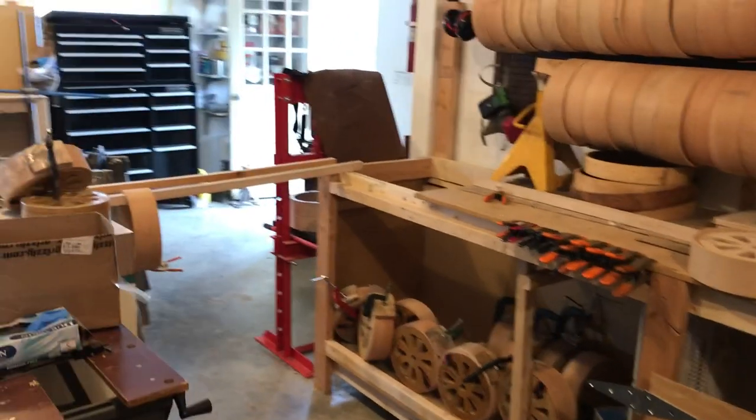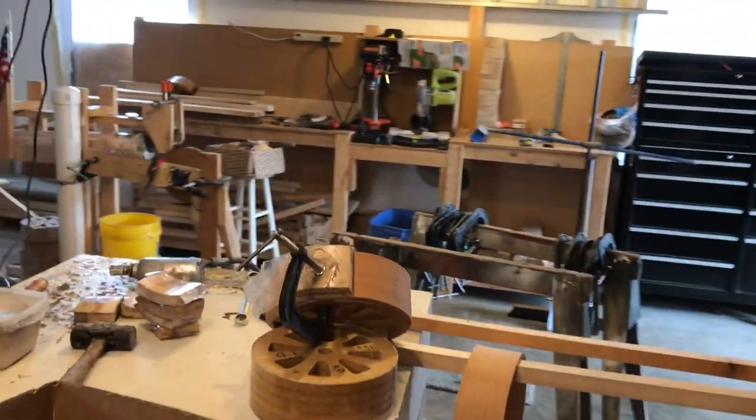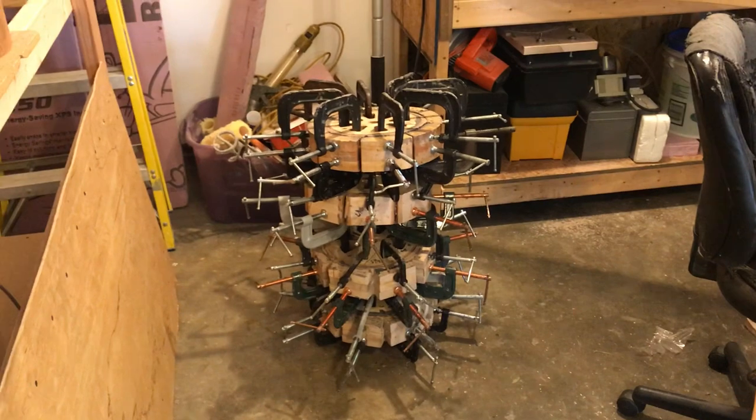And I'm still uncrating things. It's a process you've got to go through. But that's today's journey — to finish gluing up more rims. Trying to get eight done this week.